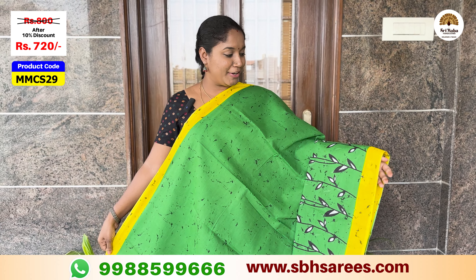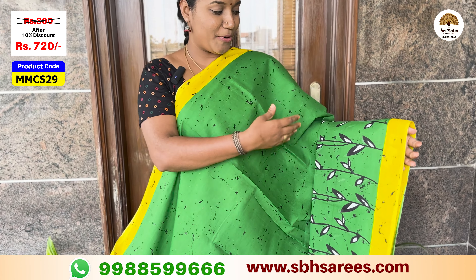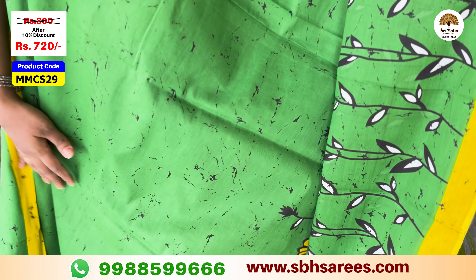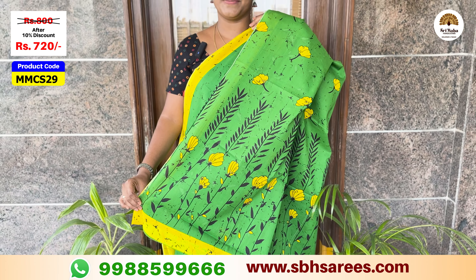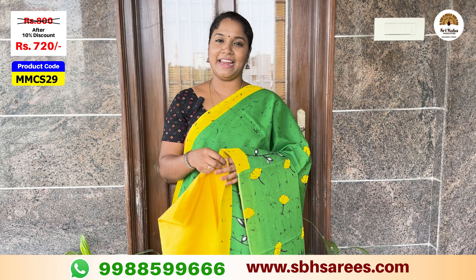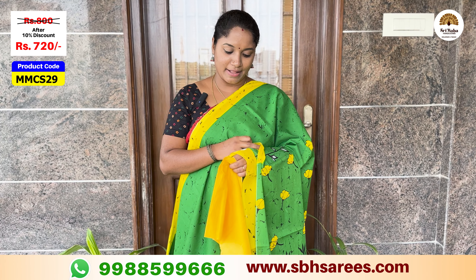We have a bright combination of olive green. We have a contrast border with a creed floral design and a crack printed design. We have a floral printed color with a contrast plain blouse. The price of this saree is $800, discounted to $720. The product code is MMCS29.